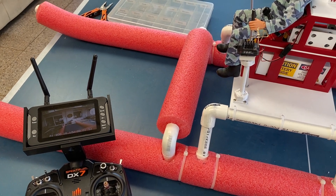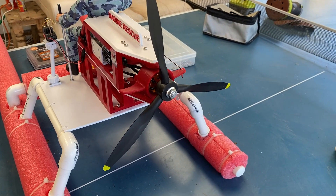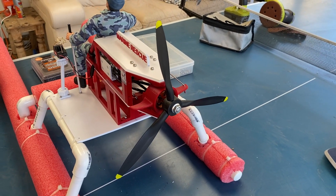It's all set up, so time for a little test rescue in the pool. I'm just going to try this out with a three-bladed prop to see how that goes.